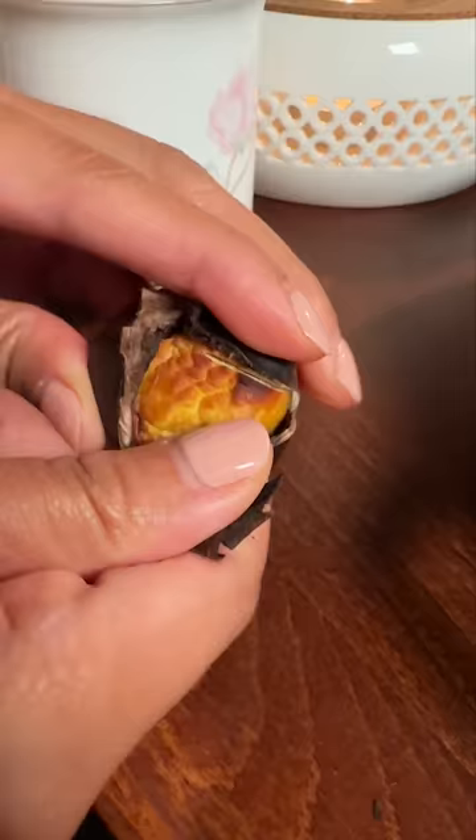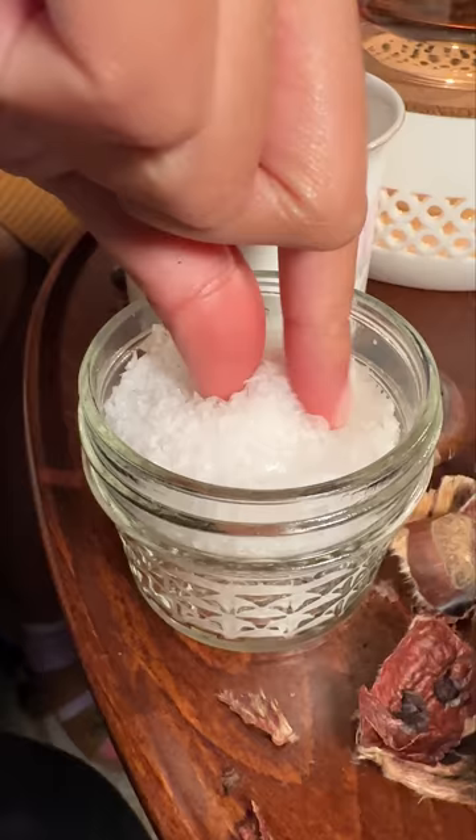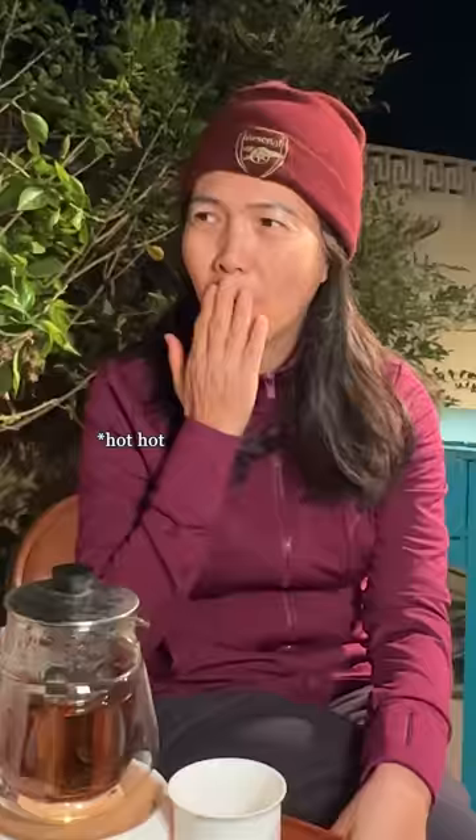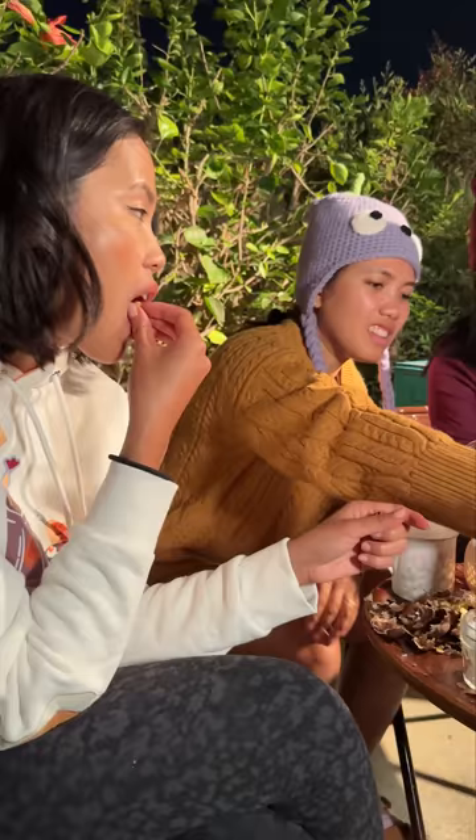I don't know if you've ever had prepackaged chestnuts, but freshly roasted chestnuts are way better. These have so much more flavor and they're sweeter. My mom's sister and I love chestnuts and I'm glad I was able to share this with them. This was the first time we all had homemade roasted chestnuts. Oh, so special.